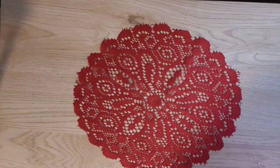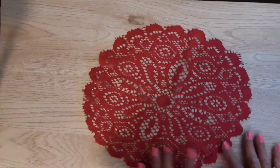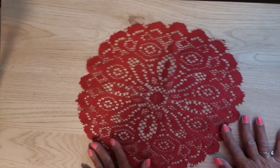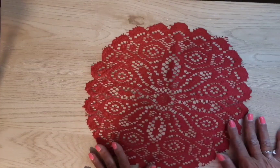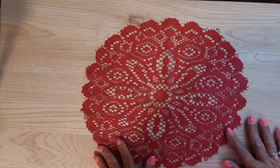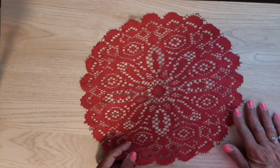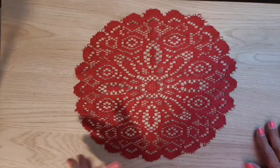Hi guys and welcome to my channel, Diana Loves Colors. Thank you if you are returning to watch another video — I really appreciate you guys. And if it's the first time you came, then welcome, and I hope you'll see something that will make you consider subscribing. I would love to have you, and please leave me a comment so I can come and find you too.